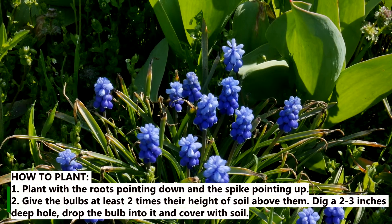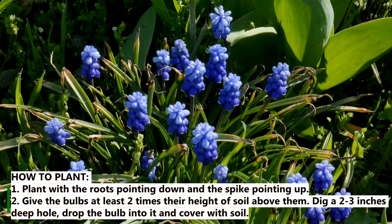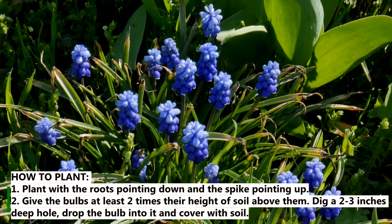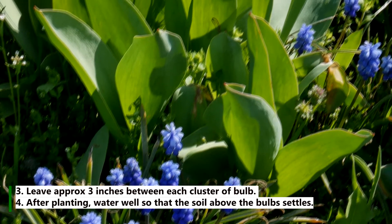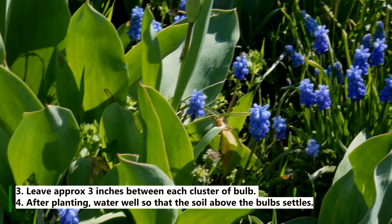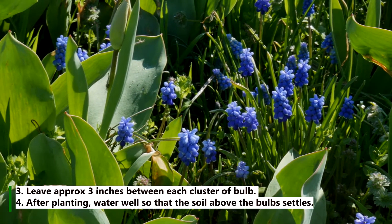How to plant: 1. Plant with the roots pointing down and the spike pointing up. 2. Give the bulbs at least 2 times their height of soil above them — dig a 3-inch deep hole, drop the bulb into it, and cover with soil. 3. Leave approximately 3 inches between each cluster of bulbs. 4. After planting, water well so that the soil above the bulb settles.